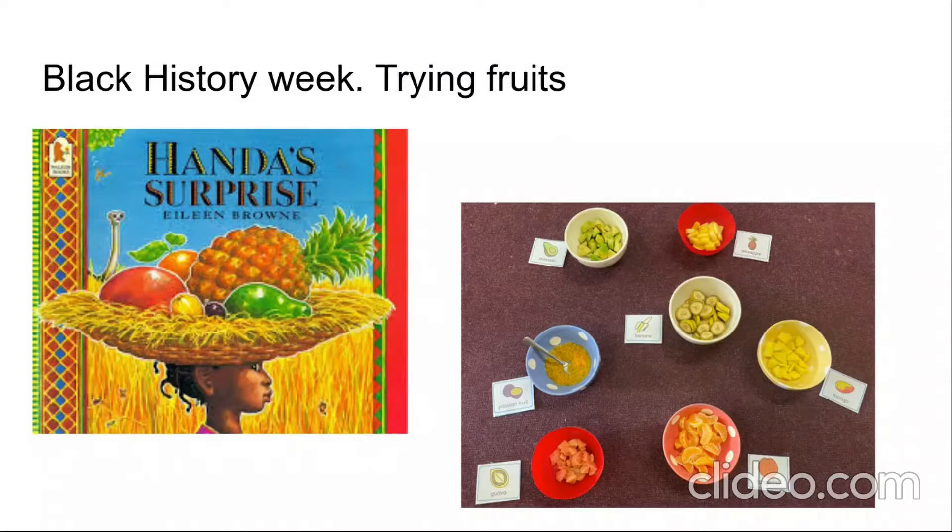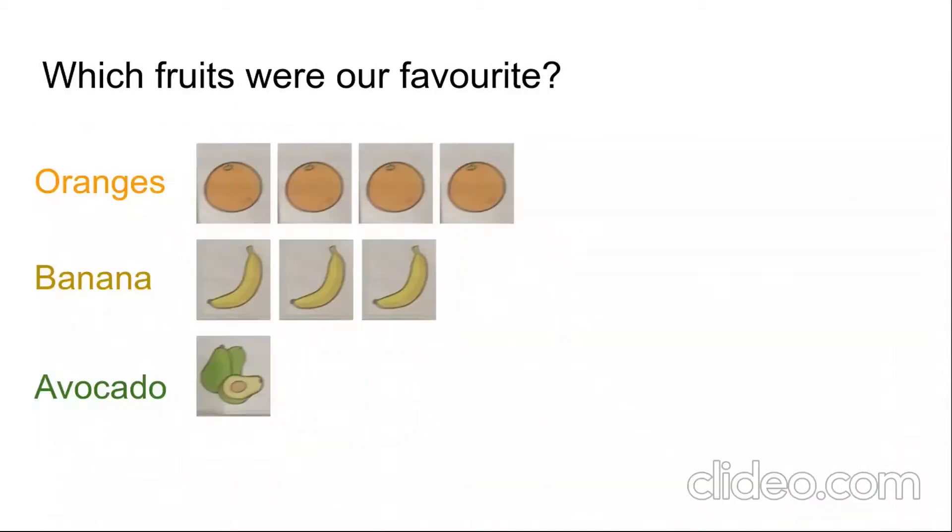Do you remember back for Black History Week we read the book 'Handa's Surprise'? Handa took lots of fruits to the village, so we tried the fruits that Handa took. We had a go at tasting each fruit and chose our favourites. You can see here I've written oranges, banana, and avocado. One, two, three, four — four of you liked oranges, three liked bananas, and one liked avocado.